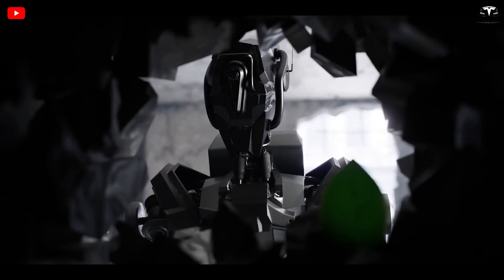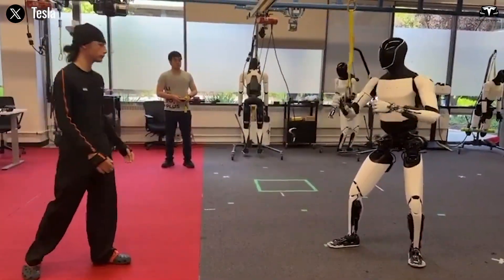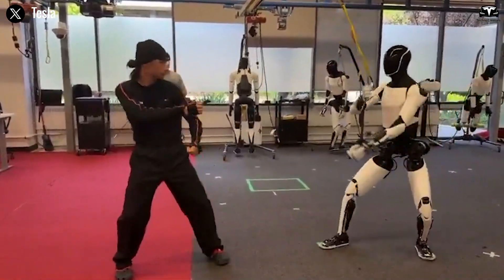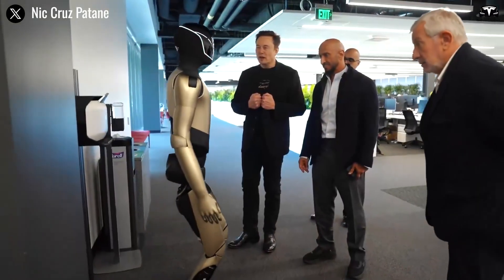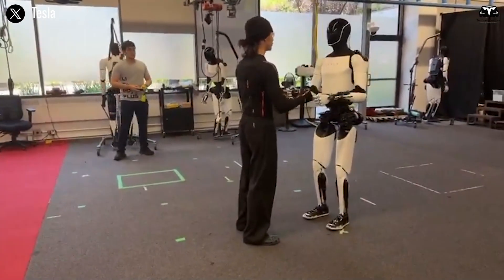It's easy to mistake the footage for a CGI masterpiece, the way the humanoid robot twists, turns, and counters like a trained martial artist — almost defies belief. But what you're seeing is no computer-generated illusion. This is a real recording.